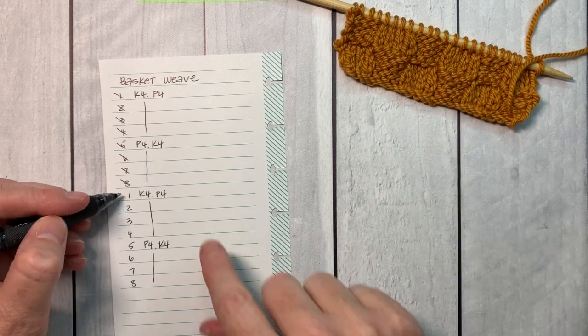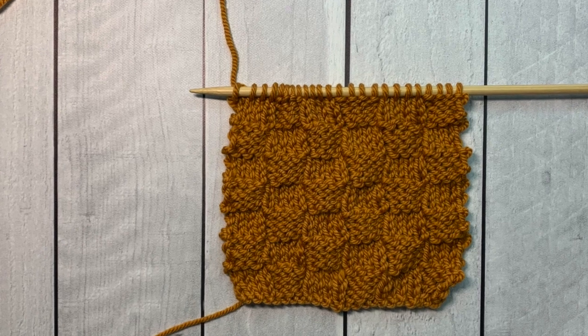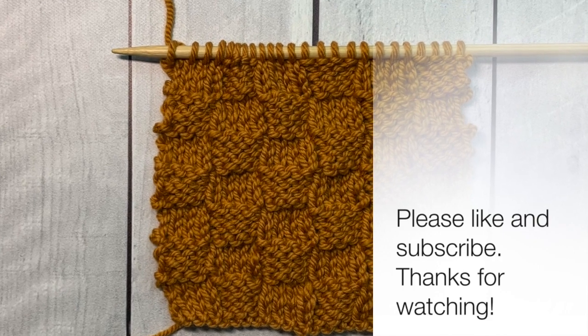I publish a new stitch of the week every Sunday. So click on these links over here on the left to join me. Please like and subscribe and hit the bell notification to get notified every time I post.